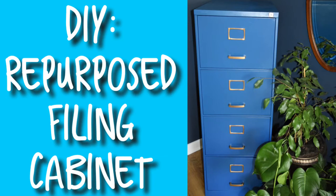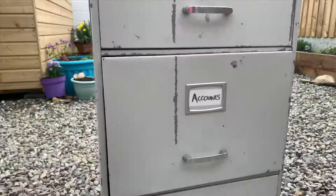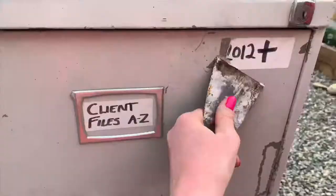Hi guys, welcome to my video on how I recently repurposed an old filing cabinet. I picked this up for only 10 euro. If you have any stickers that don't come off easily, a tip is to use a hairdryer.